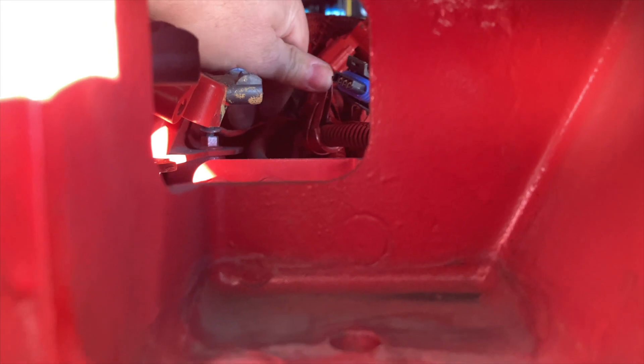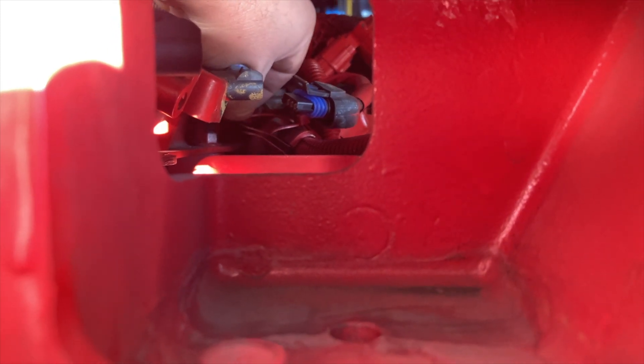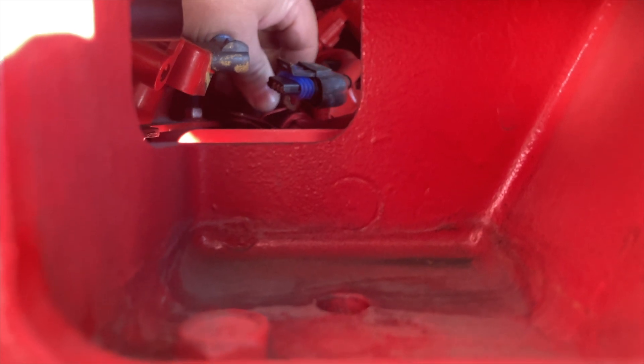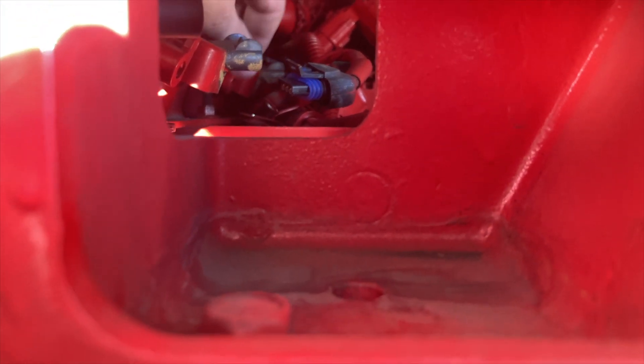So I got the P-clamp off. Something different on these L9 engines is there's also a ground eyelet. I'm not sure what that's for, but this is a new engine so I'll figure it out eventually. You're going to not want to forget to put that back on — it's important.